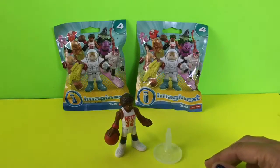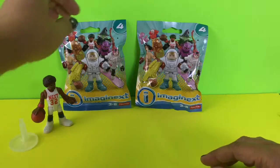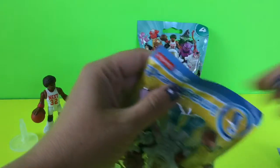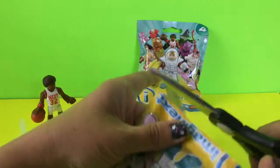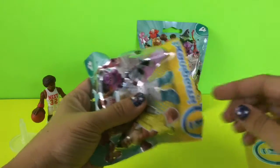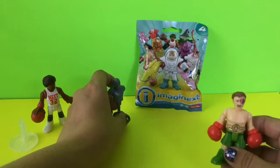Alright, let's go ahead and open our next one. We'll set the basketball player here and open our next one. Once again, our paperwork, and then inside we have...